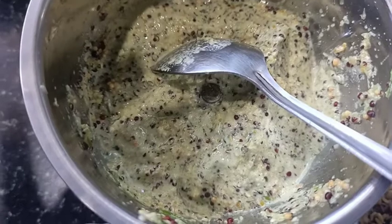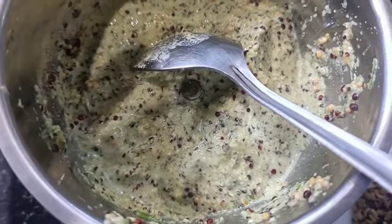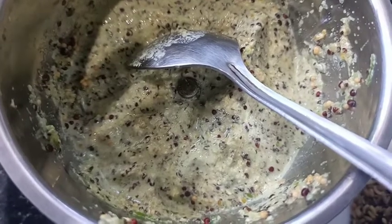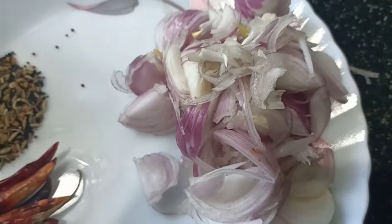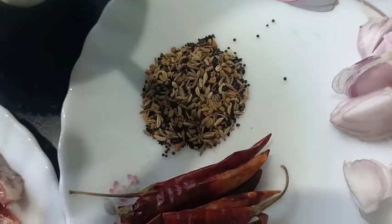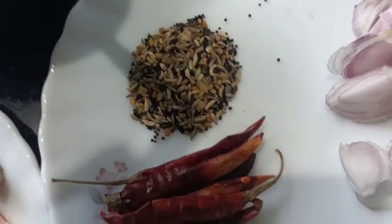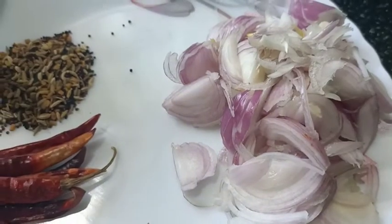Cut it and then make it into a paste. I'll put the paste in a bowl. I'll put it in a bowl and make it warm, then cool it down and fry it.